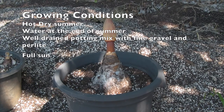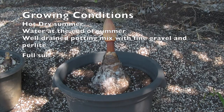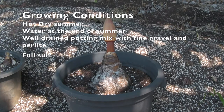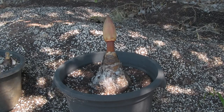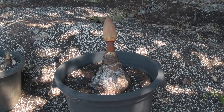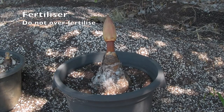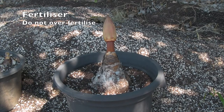Situation and potting media are very important for Brunsvigias. They need good drainage, so you need a combination of a complete potting mix, fine gravel, and something like perlite to aerate the soil. They only need a little bit of a general fertiliser and a touch of lime — not really heavy feeders. If you tend to over-feed amaryllids, which includes nerines, belladonnas, and Brunsvigias, you will get lush green foliage but they tend not to flower. So don't be too heavy-handed on your fertilisers at all.